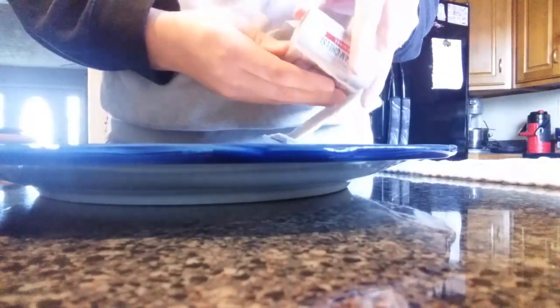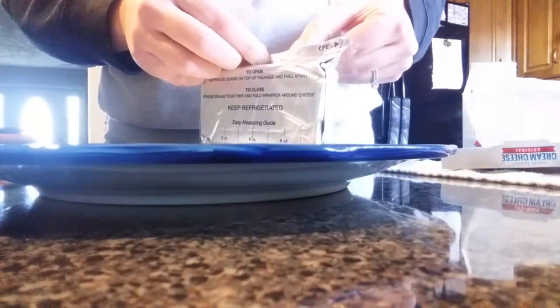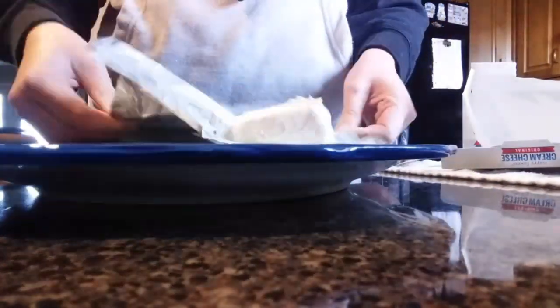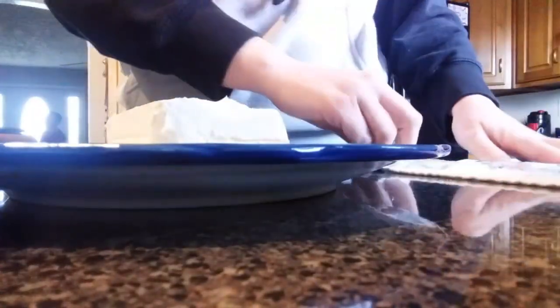To put this appetizer together, all you need to do is take your block of cream cheese and put that on the center of your plate. Then you'll take your pepper jelly and put that right on top. I like to take either wheat thins or some kind of wheat cracker and put those around the edge of the plate, but you do whatever you want. Use whatever you want for dipping — that's just what we enjoy.